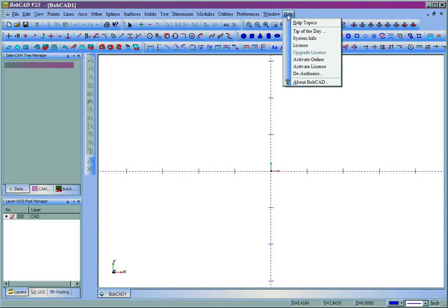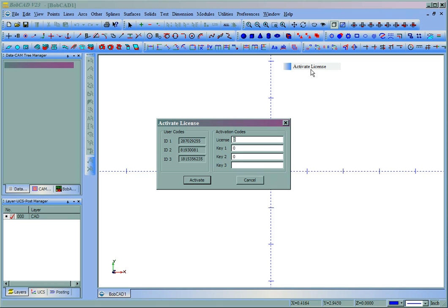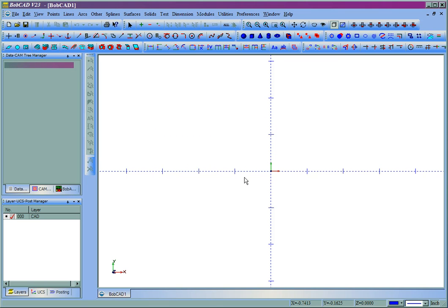If for some reason it won't update, or you're not connected to the internet, you can come to Help and then Activate License. What you can do is call Bobcat, give them your user ID numbers, and they'll give you a license number. Then you click Activate. And that concludes this video.